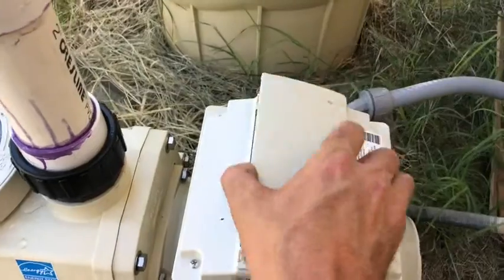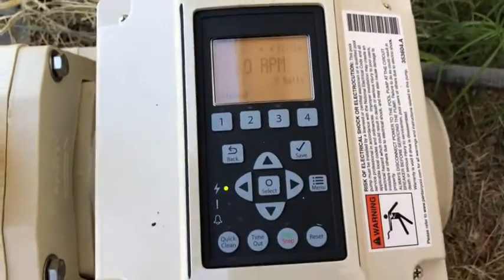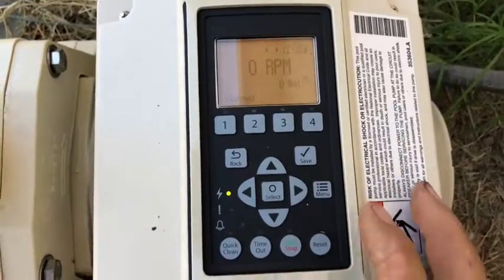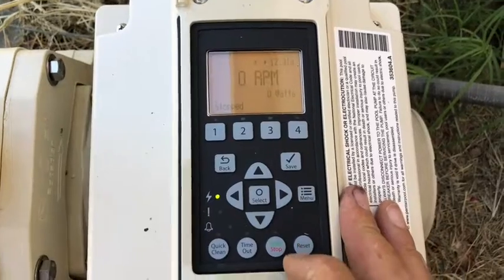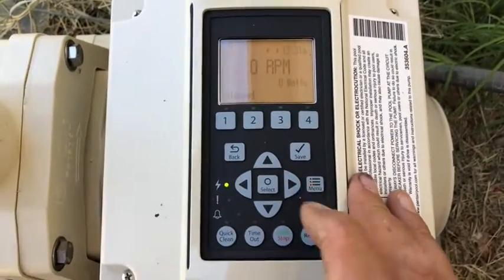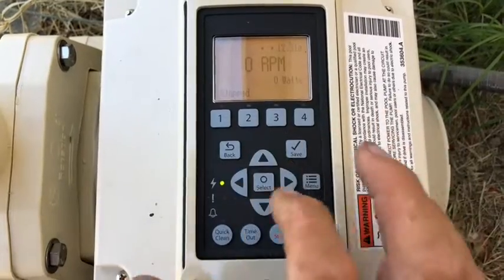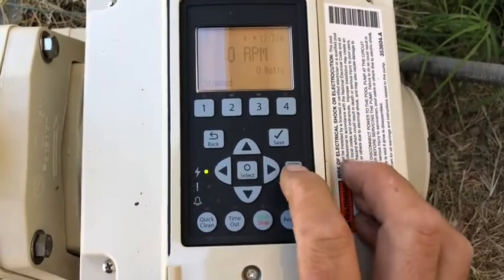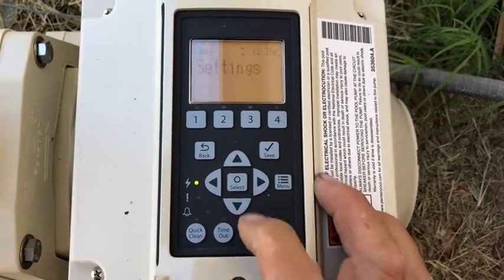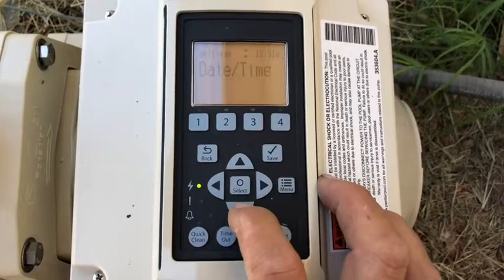For ease of seeing what's going on here, I carefully snapped off the cover — but keep in mind, this cover has to be snapped closed whenever you're not using the keypad. Let's get started. I need to program the time, so we'll go ahead and hit the menu button. I've already primed it, so when we hit select on Settings that's going to bring up our date and time.